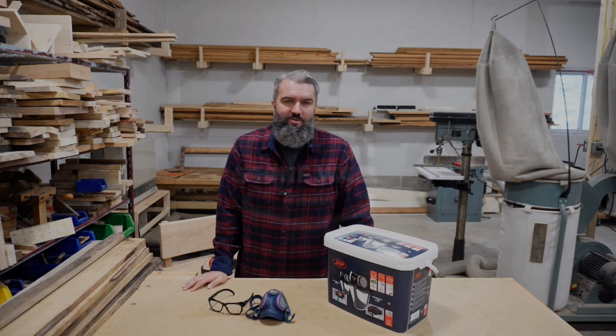Hey everybody, it's Mike from Stonewall Woodcraft and I wanted to make a quick video just to talk about something that I've struggled with and I know many others have as well, and that's finding the right PPE that works for you.